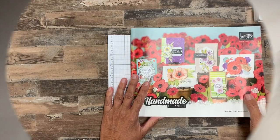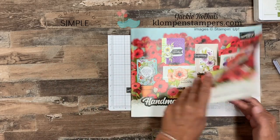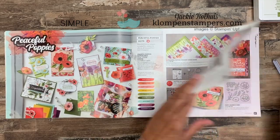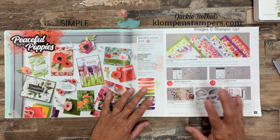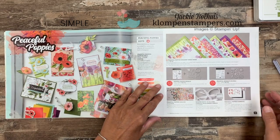So without further ado let's go ahead and flip the camera down. I'm going to show these to you and show you some of the things you can do with them — and one of them is watercoloring, so I've got some quick and easy watercolor tips for you. The peaceful poppy suite is actually on page 24 through 27 in the catalog. I love these coordinating products; they work great together, but don't forget you can pick just the things you like and use them with a lot of other stuff.